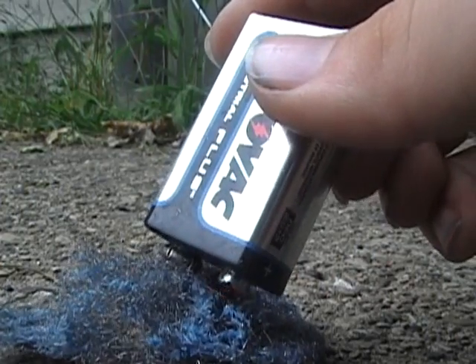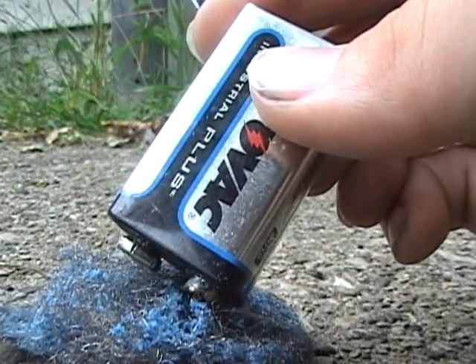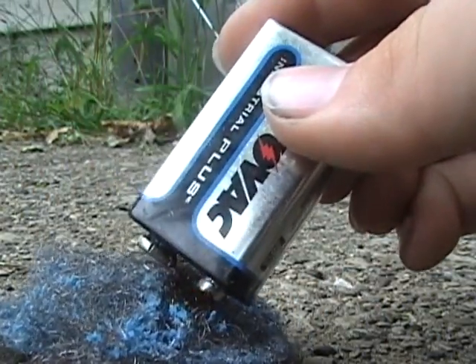It starts smelling weird. It's always starting at the negative terminal where the current starts from.